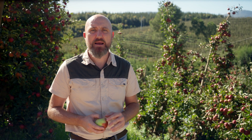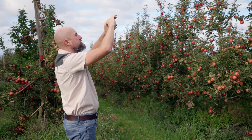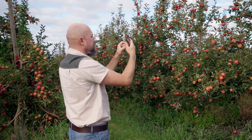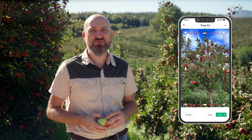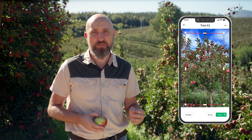For the most accurate results, make sure to take samples from all over the canopy of random trees and both sides of the road. For counting the fruit load, simply take pictures of randomly selected fruit trees in your orchard with the Pixofarm app, and Pixofarm counts the fruit load for you.